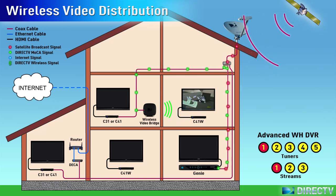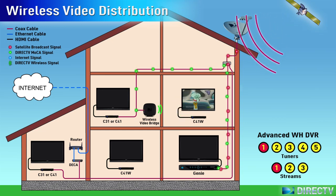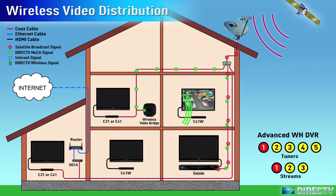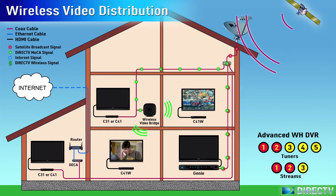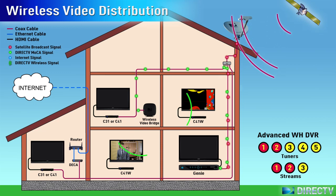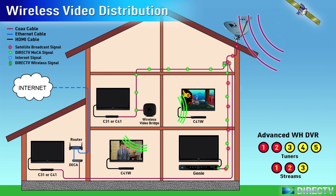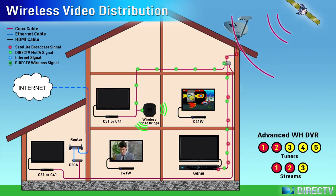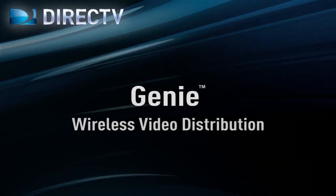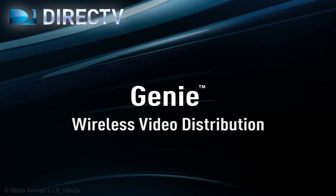The Advanced Whole Home DVR delivers programming to clients either wired or wirelessly. For more information about Genie operation, tuner use and streaming, please see the DirecTV Genie video. From all of us here at DirecTV, thanks for watching.